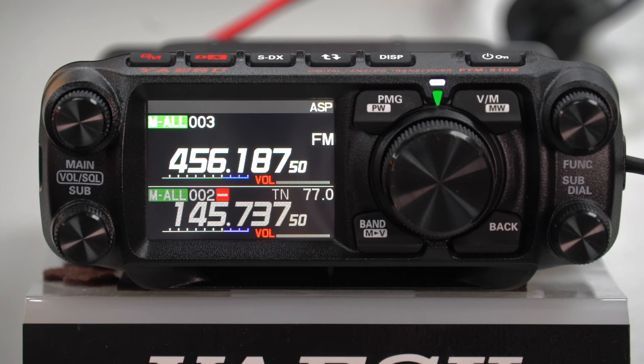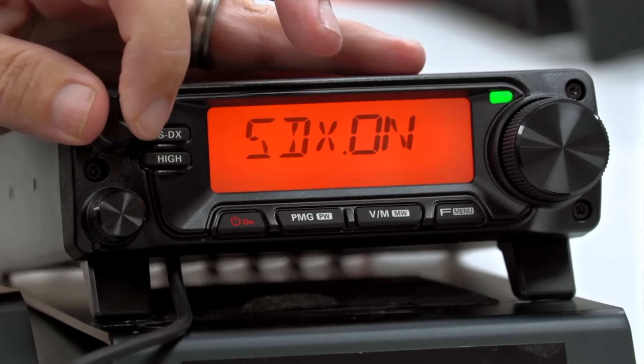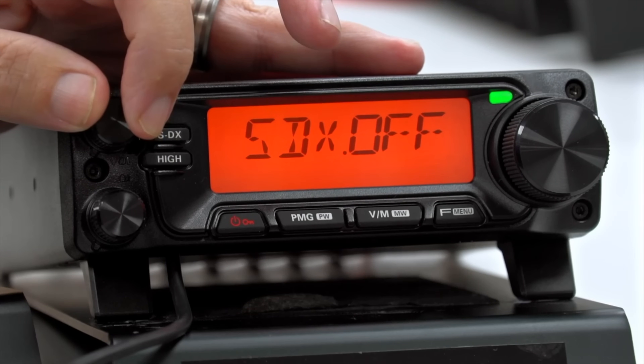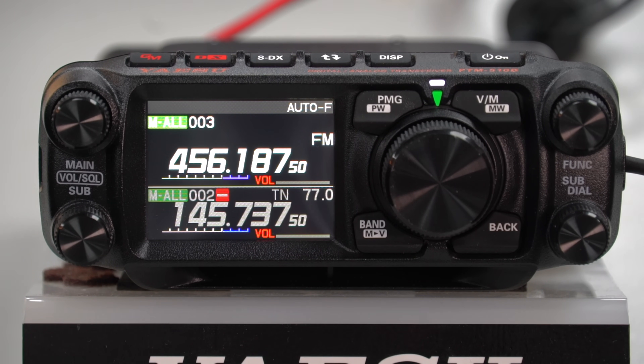If we press it one more time, that's when it actually deploys the ASP - the digital audio processing chip inside the 510 - which is the big game changer. You've seen it on the other new two meter and 70 centimeter radios, the 150 for instance. There's also one more function: press and hold it and you'll see 'Auto F' - that has now deployed both the SDX desensitizing of the radio and the ASP, which is the DNF filtering we've come to love on some of the other radios.